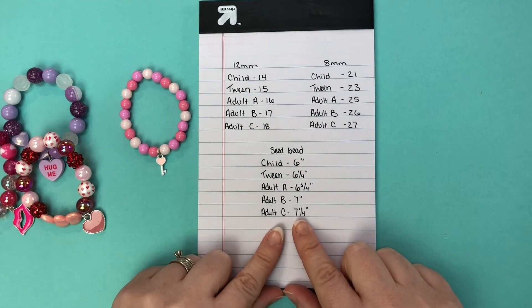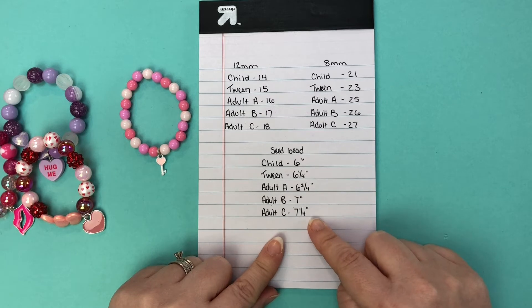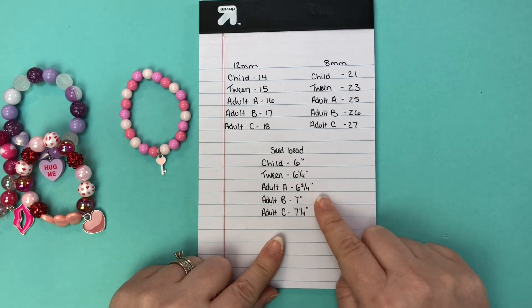Seed beads are the only bracelets that we measure by inches, so let me show you — let's do a seed bead bracelet first and then I will show you why.